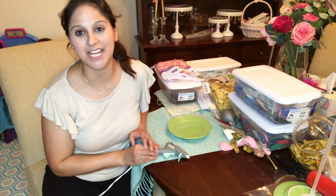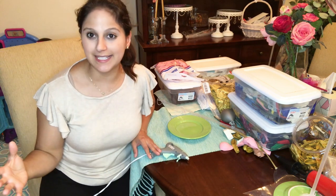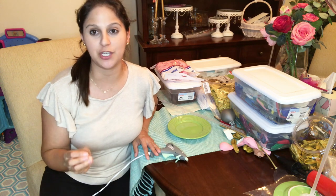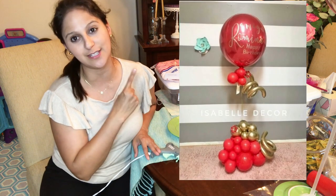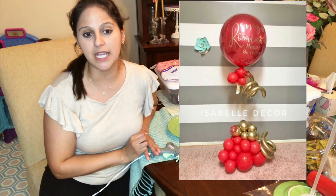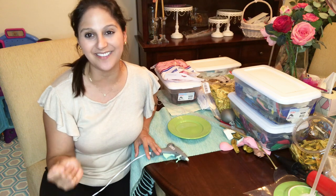Hi guys, welcome back to my channel. So as I mentioned before, today I will show you how to make this beautiful centerpiece. I want to give you a little background story — this centerpiece was an inspiration from a picture one of my clients sent me, and she asked me to see if I can replicate it. I'll pop it over here for you guys to see. I'm going to make two of these for a 100-year-old birthday party, which I'm super excited about.